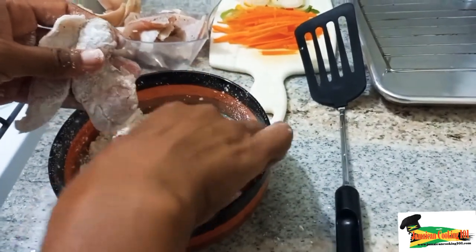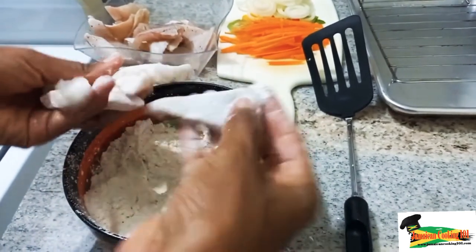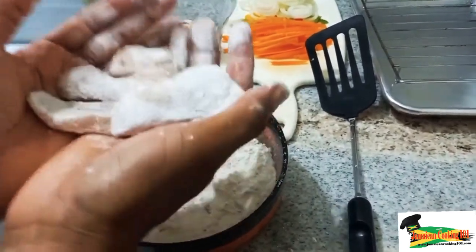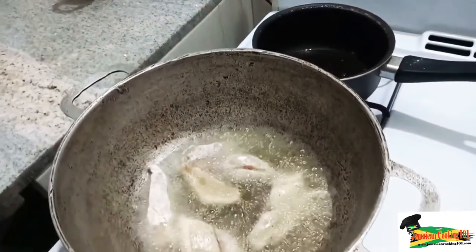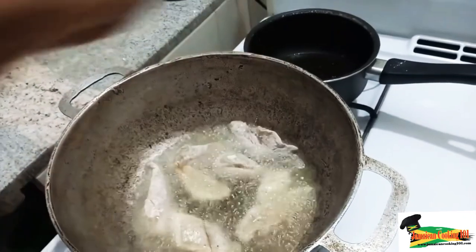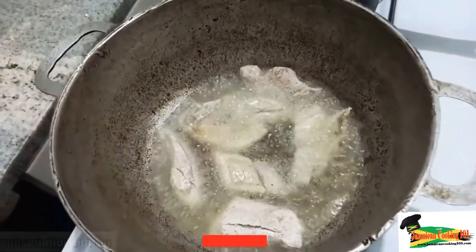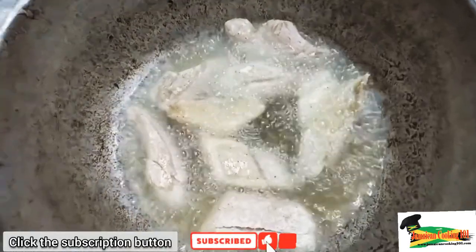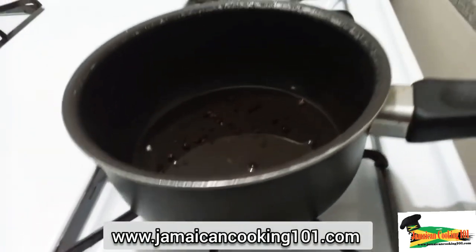You could also fry it without flouring it. In my other video of escovitch fish, I did not flour the fish and you can get just about the same result. It's just that you get a better crisp when it is floured and it prevents sticking as well as some amount of burning. So once we have the fish being fried on one side, we're going to turn it. In the meantime, let us prepare the escovitch sauce.